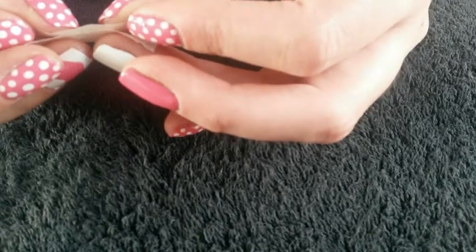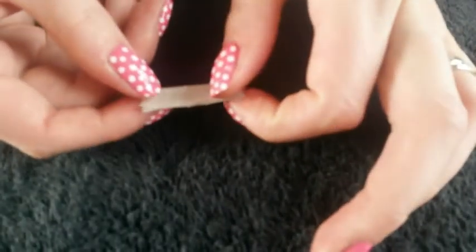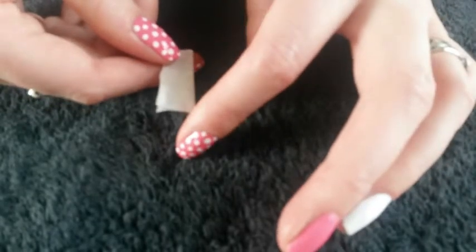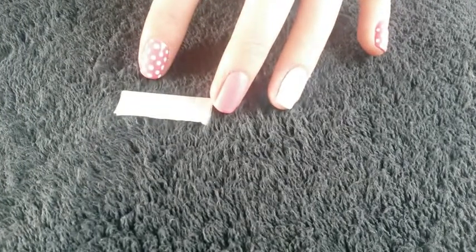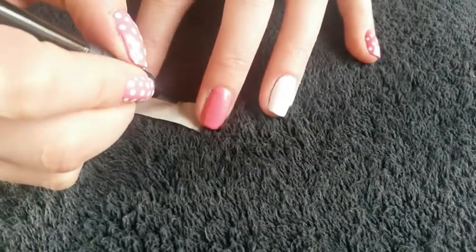Then you want to fold it in half so the sticky sides are together, and just push it down ever so gently, because you do want to be able to actually unstick it later. And then what we're going to do is draw half a heart — this is going to be upside down for you guys. So here we go, my half a heart.